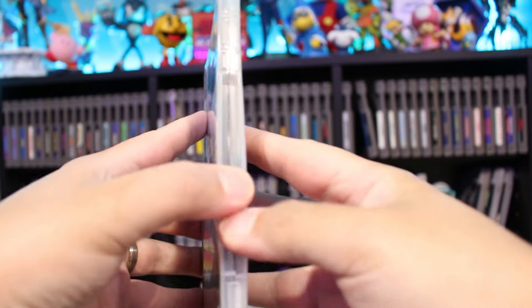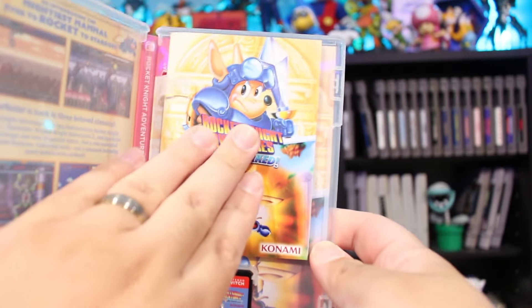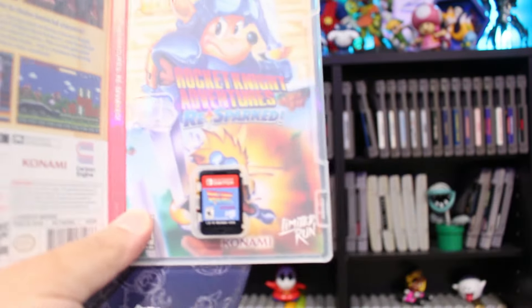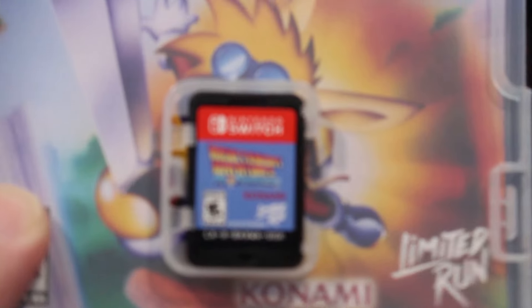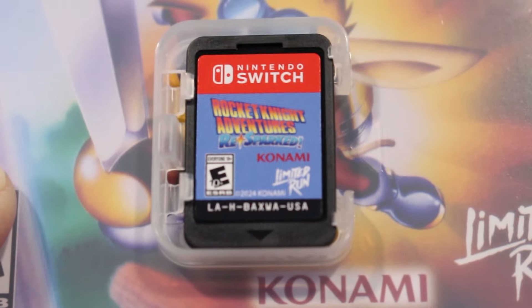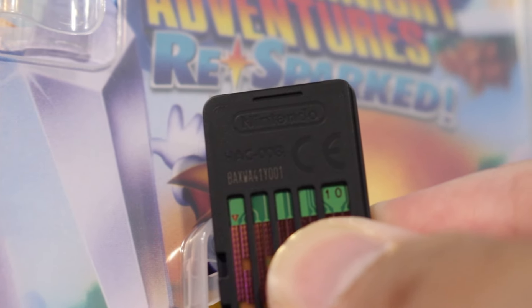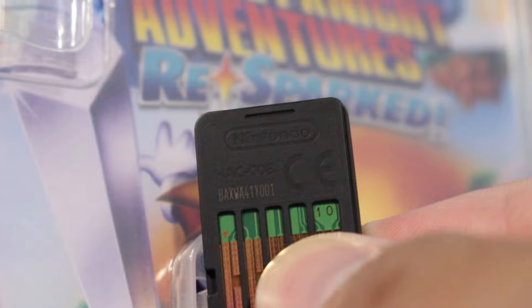Alright, open it up. We got some good stuff here. We got a manual, or a little art book — we'll take a look at that last. Let's take a quick look at the cartridge, and then we'll look at the reversible cover art. Rocket Knight Adventures ReSpark. All looks good there. We'll take a look at some gameplay afterwards.